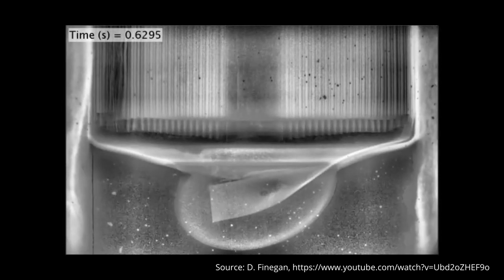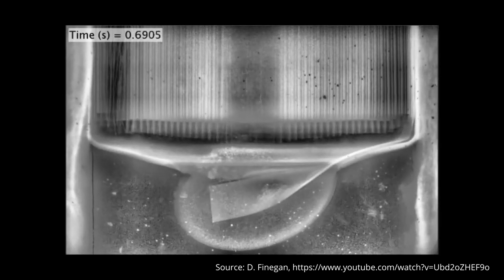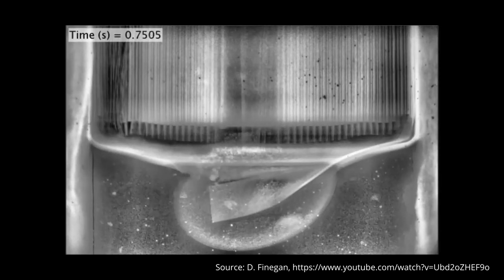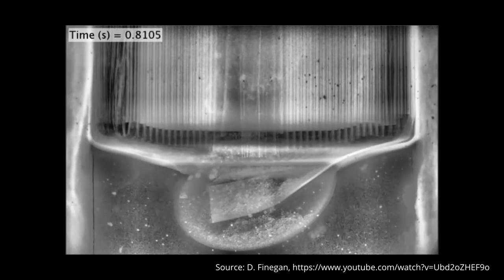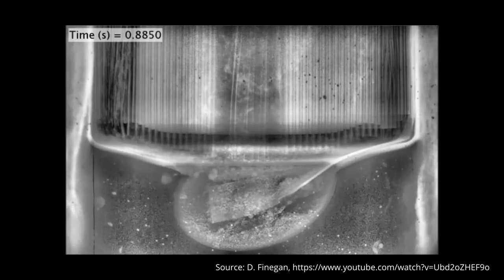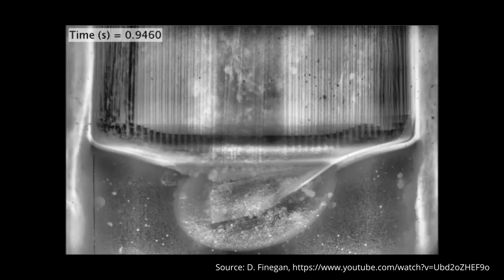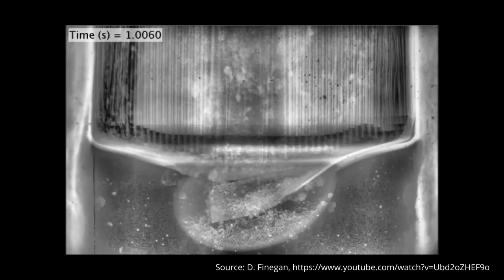With the progress of the thermal runaway in the cell, you also see bright round spots that get ejected. This seems to be molten aluminum from the cathode current collector, and all of that happens in only a bit more than a second. These are very rare views into what happens in a cell during thermal runaway, and if you are interested in these topics, take a look at Donald Finnegan's papers and the supporting material he has published on his YouTube channel.